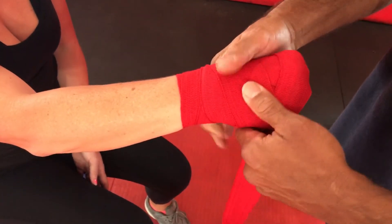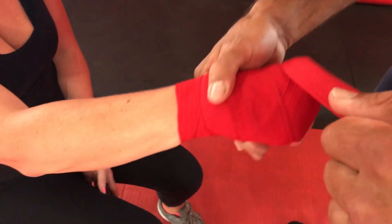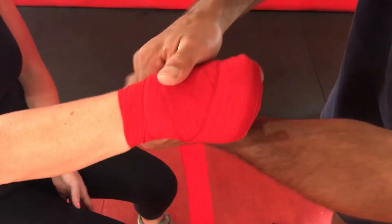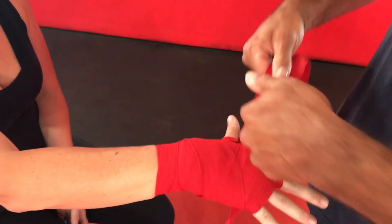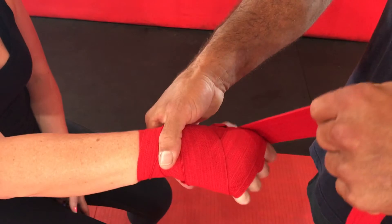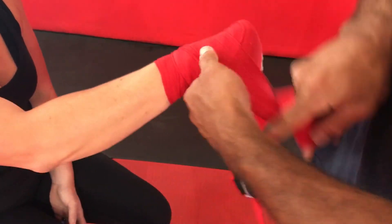I go around the knuckles once. She opens up her hand, make a fist again — I pull it across the top of the knuckles, back around the wrist. She opens up her hand, go around the front, make a fist — kind of get the front, pull everything together, back around the wrist.